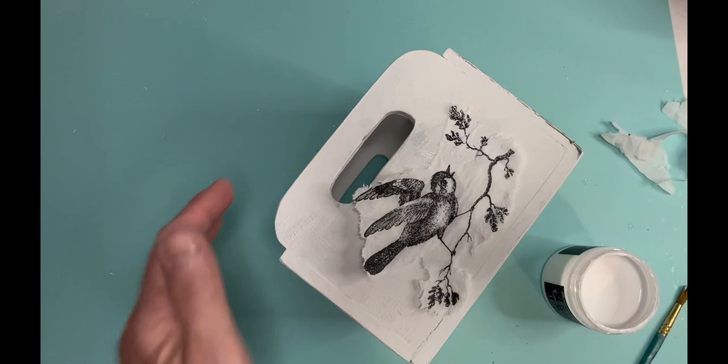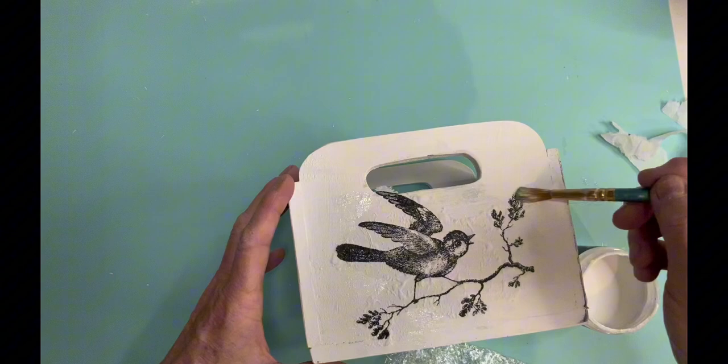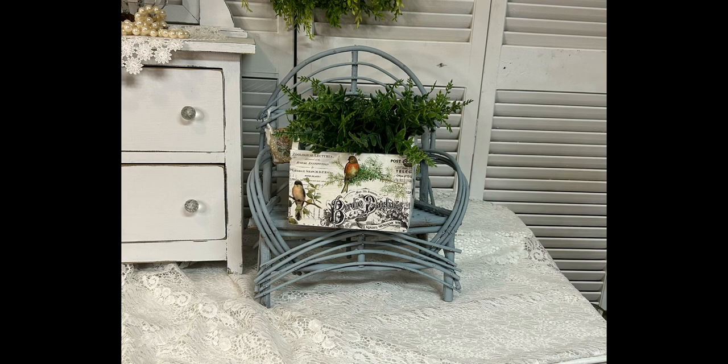Next, I'm using the IOD stamp set called Birds and Bees. And I stamped with black stays on ink, two of the same bird on just an extra piece of napkin — some of the napkin that you tear off when you use napkins. I'm adding that with liquid patina, putting the same bird stamp on both sides, and pushing it down with saran wrap to get the wrinkles out. Isn't it so pretty?